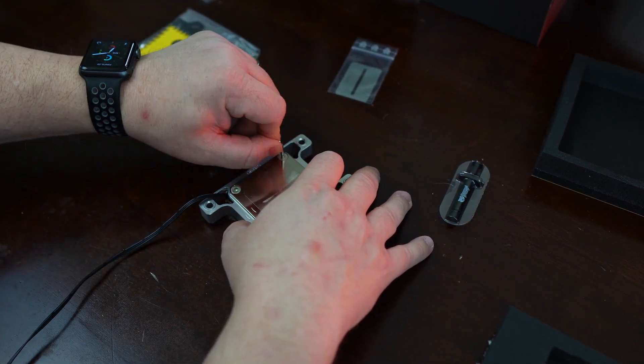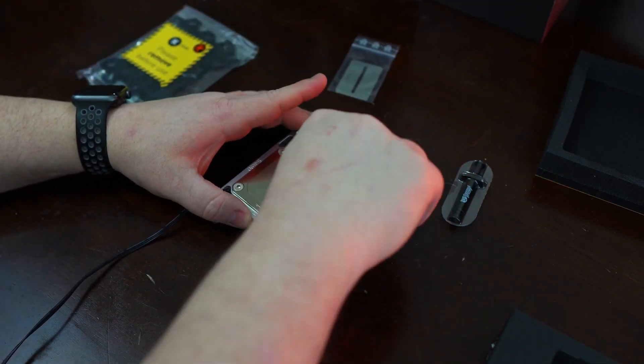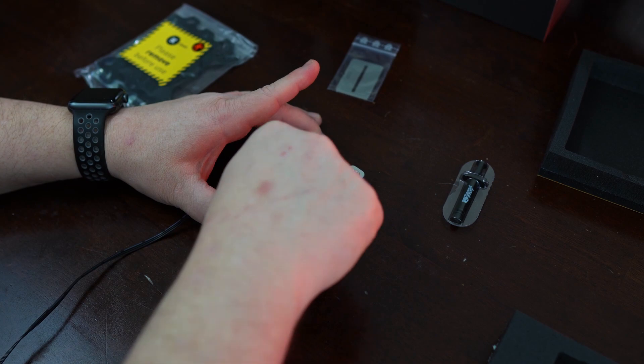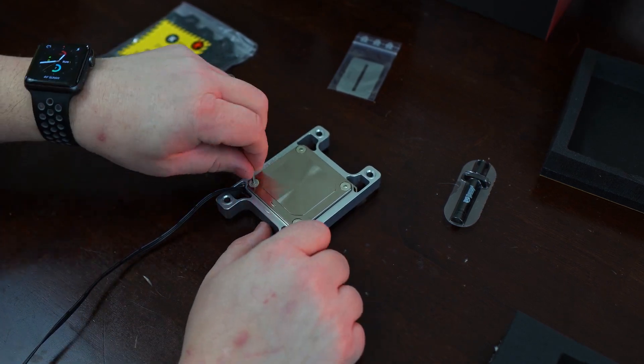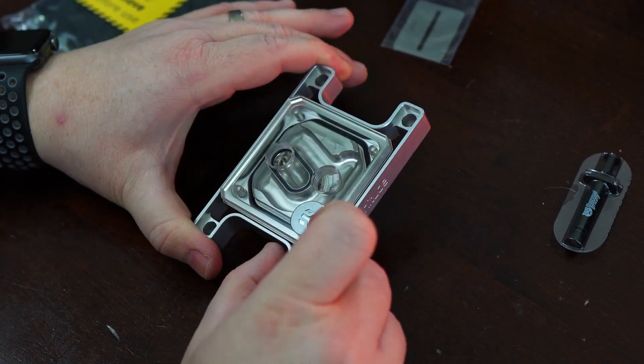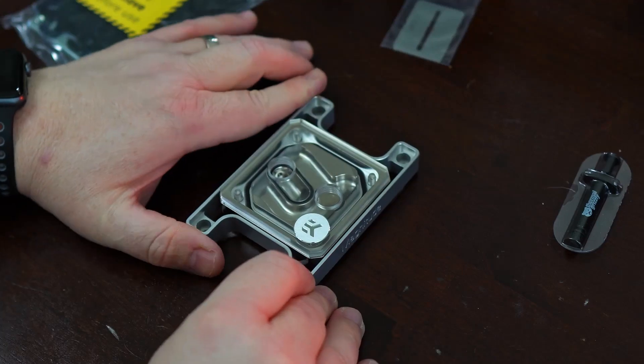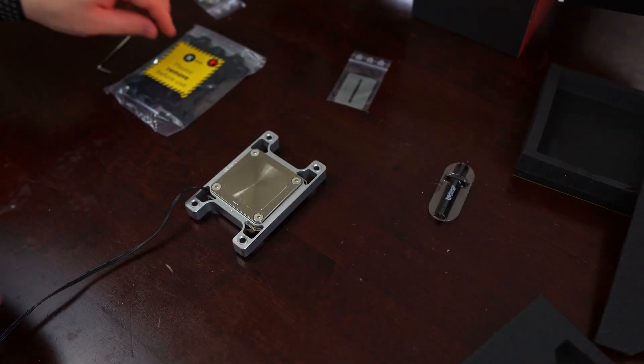That's all I have to say about EKWB's Quantum Magnitude CPU Water Block. The price for these blocks starts at $209.99, going all the way up to $269.99. However, they go on sale frequently, so keep an eye out. If it's still too expensive for your budget, consider EK's less expensive Velocity and Classic lines, and don't forget to look at other brands like Bits Power, Alphacool, or Corsair.